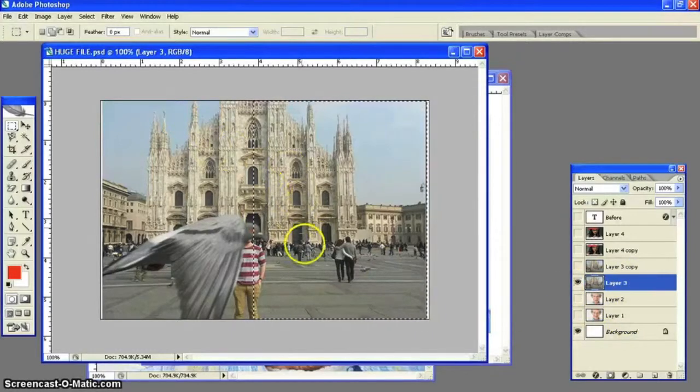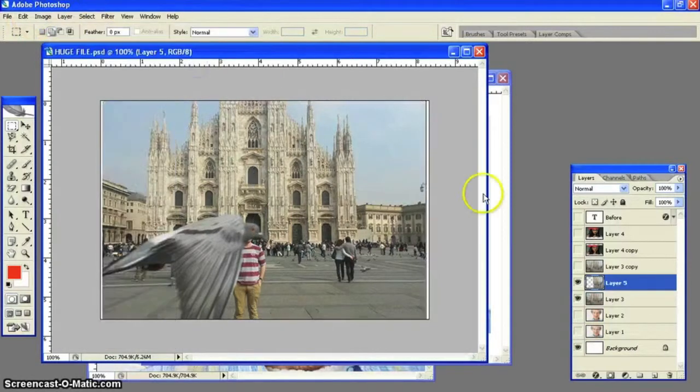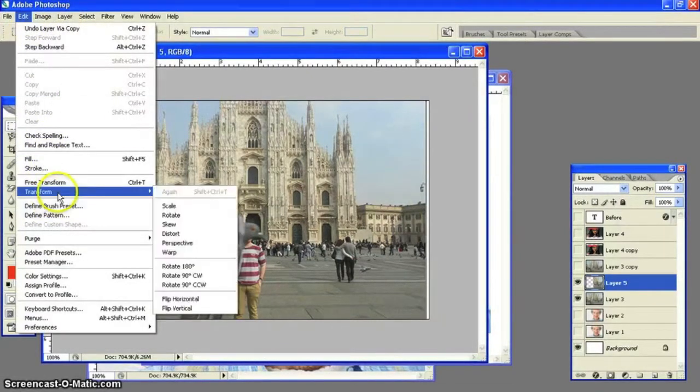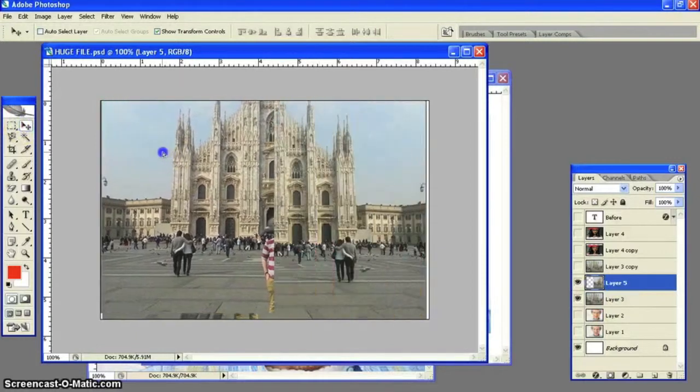Our first project is to get rid of the bird. What we're going to do is use the marquee tool around half of the image to find the middle, to create a mirror effect. Once we do that, we're going to go to Layer, New Layer via Copy, then Edit, Transform, and flip it horizontal. Then move it over and snap it to the other side.